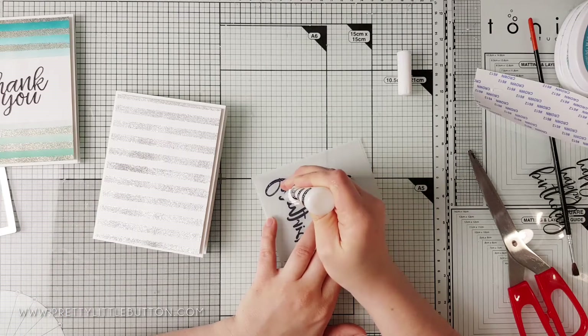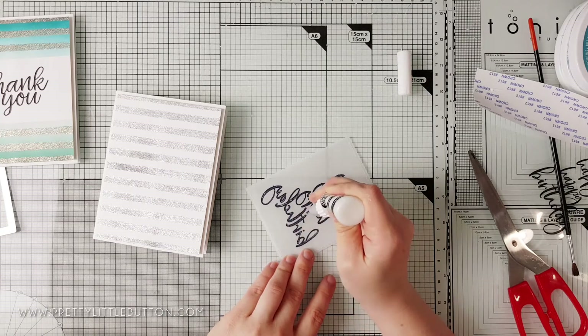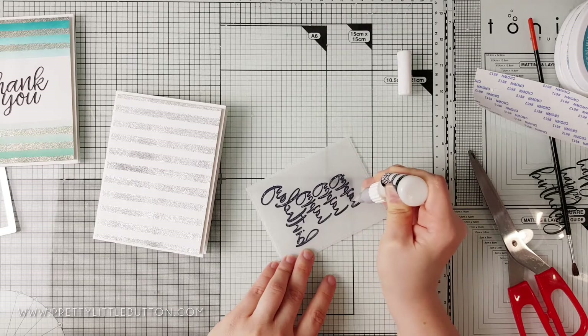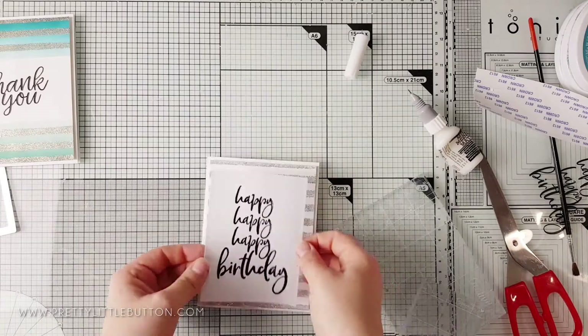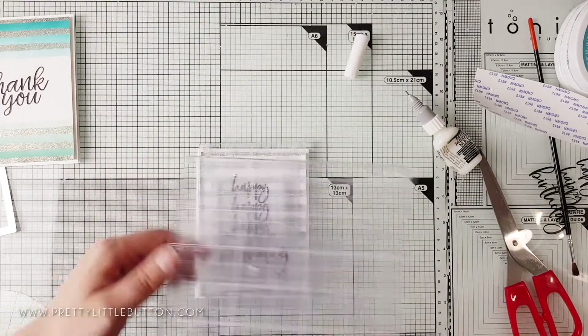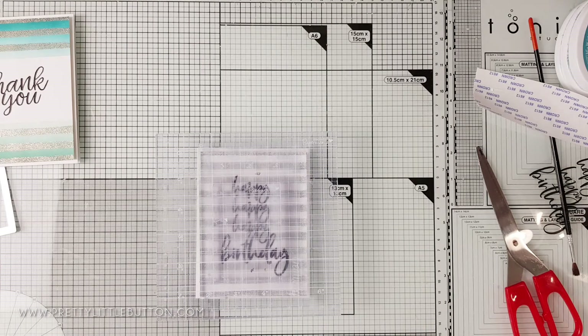To assemble the cards, both panels were trimmed down and foam mounted onto 5.5x4.25 inch card bases. To adhere the vellum panel, I'm applying small amounts of glossy accents on the back of the vellum piece, behind where the embossed sentiment is, to hide the glue. I'm then placing an acrylic block on top whilst it dries to ensure it adheres well.